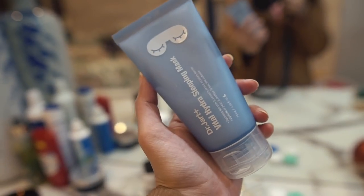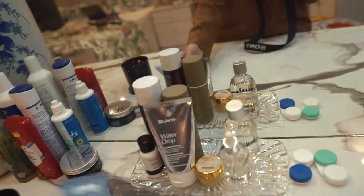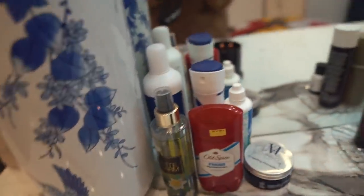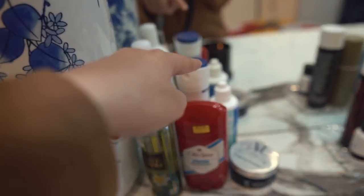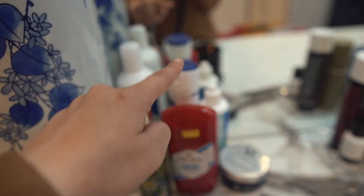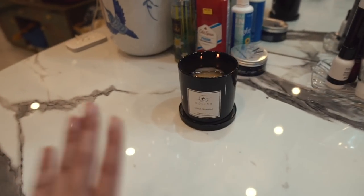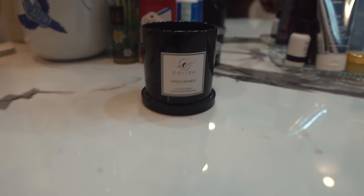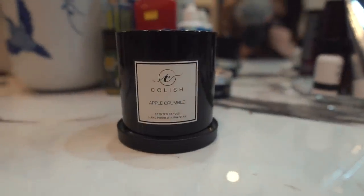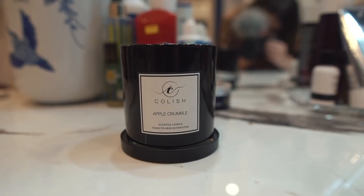Here I keep my niacinamide acid - this is a South Korean beauty brand and they sent me this. I also have Dr. Jart's mask. On this side we have all the utility things like deodorant, lens solution, that's my deodorant, that's Numan's deodorant, and this is hair wax. And then we have a candle burning - this is Coolish Apple Crumble, which is a Pakistani brand that makes candles.